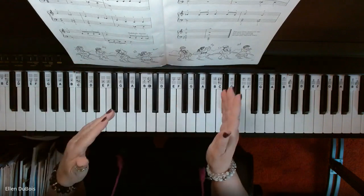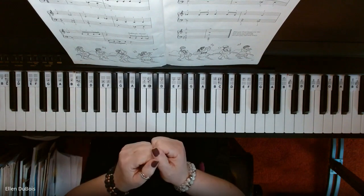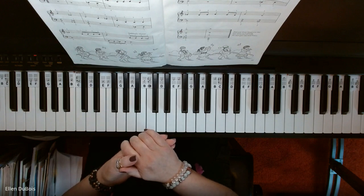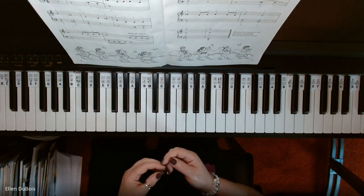Whether you're a child or an adult, I think you will love this Christmas book because although the arrangements are somewhat simplified, you still get a really nice full fun sound from them.